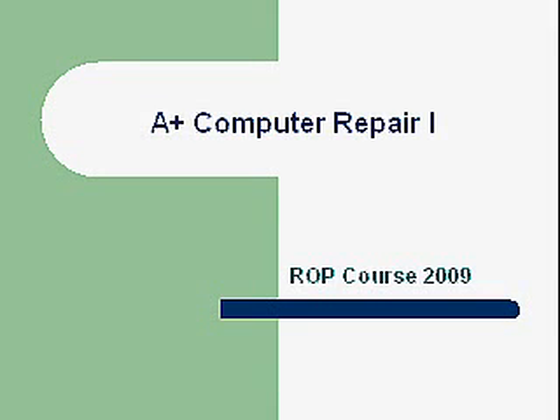Hello and welcome. My name is Greg French, and today we're going to go over one of the classes that we teach here at the ROP. This is the first class of three classes. It's A-plus Computer Repair, number one.